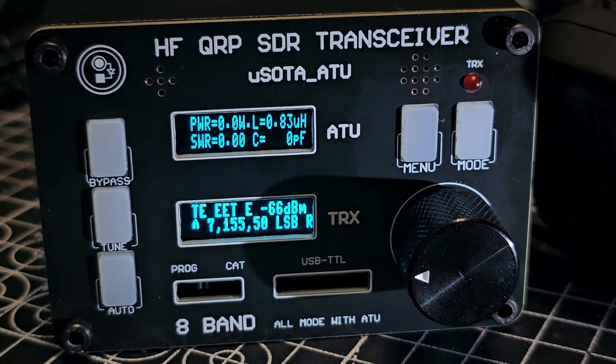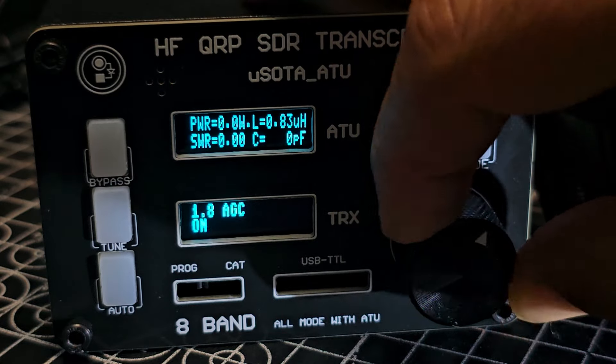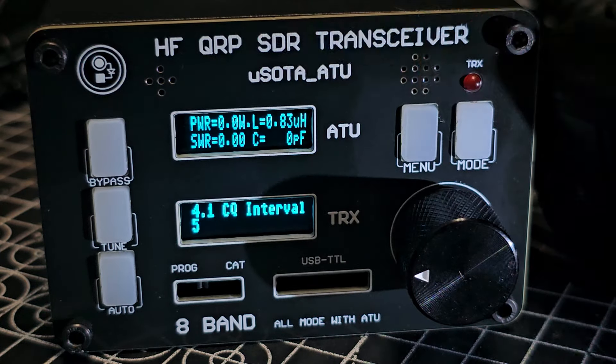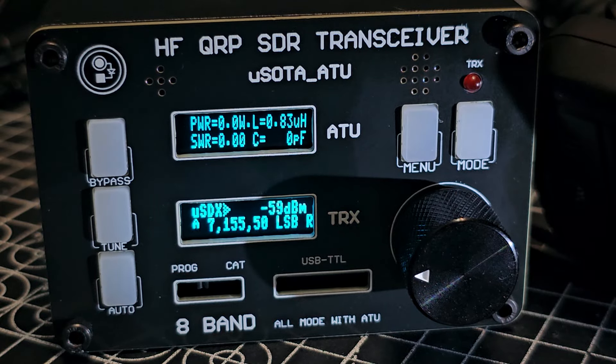It's quite handy having it all in one box. With the menu you can scroll through your different USDR-type menus. If you double press the VFO it will change bands and change mode. There's the TRX button there.